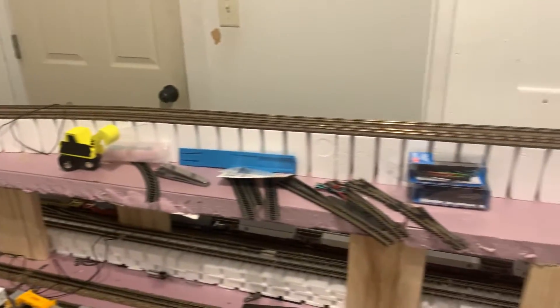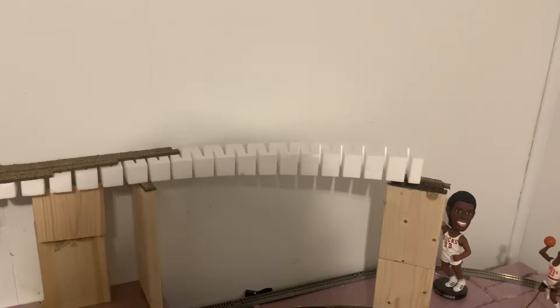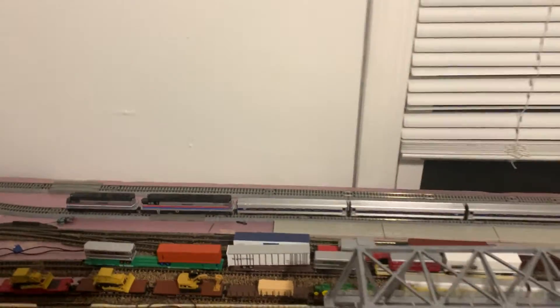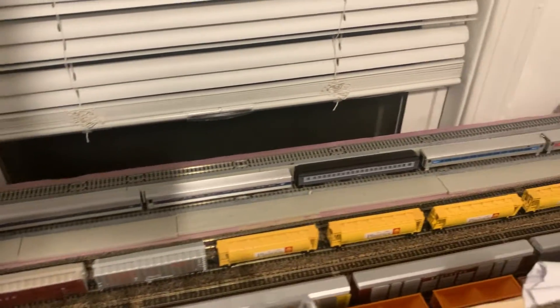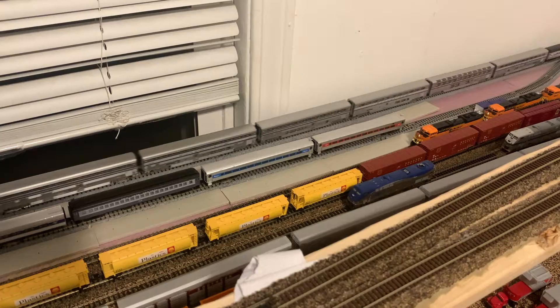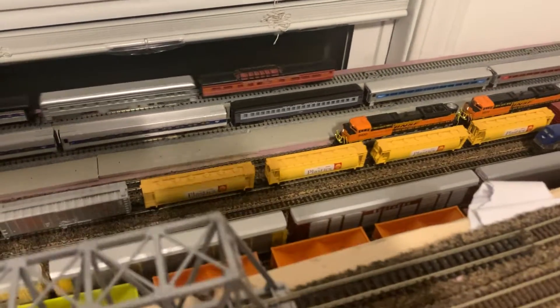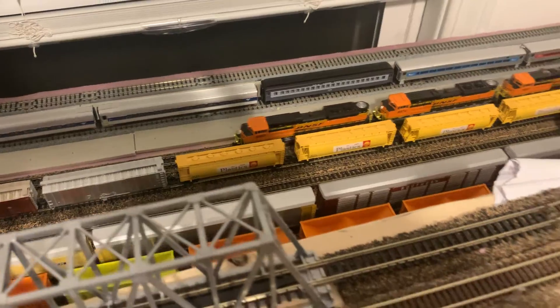I do have some big plans that don't make sense to talk about right now — I'll show them when I get there. I do want to get a third level, which would represent the Powder Basin. There'll also be a second level, and I'll have a Union Station about two and a half inches up. I have it all measured out, so it should work — it'll be crowded, but with the lighting it'll be nice. My room is only about 11 feet 3 inches by 6 feet 10 inches for the table footprint.